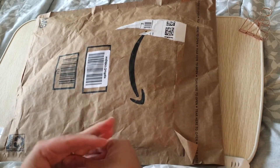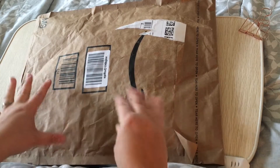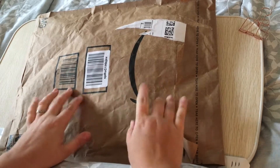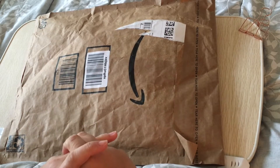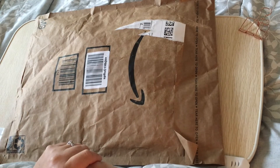Hello everyone, Megan here. Welcome back to my channel. I've got another unboxing today, or unbagging. There are two things in here and I'm excited to get into it, so let's get into it.